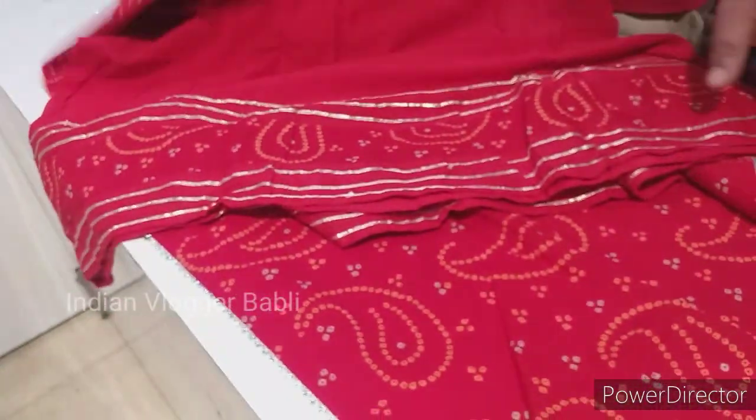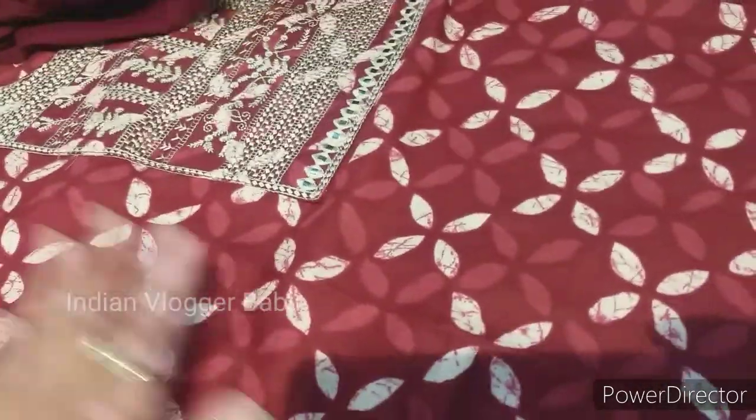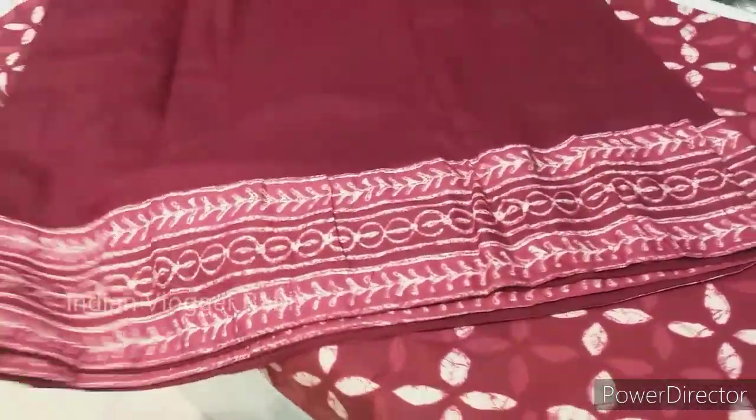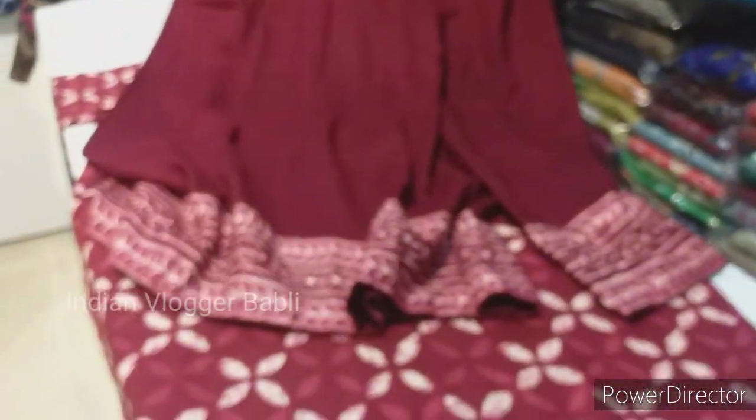Look at this — this is a skirt and this is a palazzo. It is a very open palazzo. I will show you from far away. This is a divider style. This is also a very beautiful piece to wear.